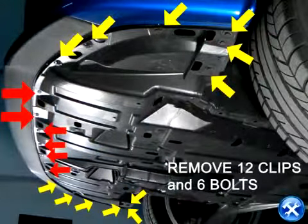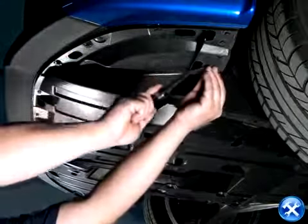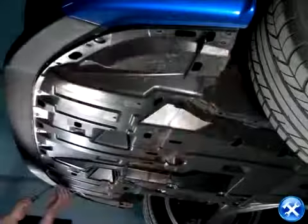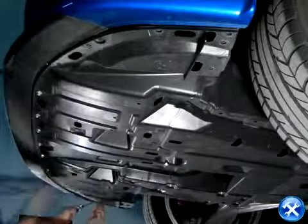Now to the fun part. Right below the vehicle, you'll notice that there are twelve clips and six bolts. All twelve clips and six bolts need to be removed. We can start on them one by one, whichever direction you like.